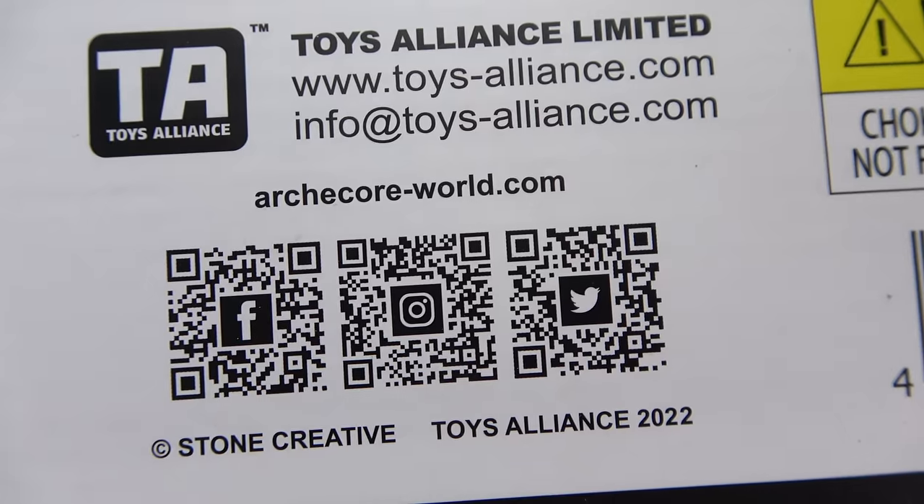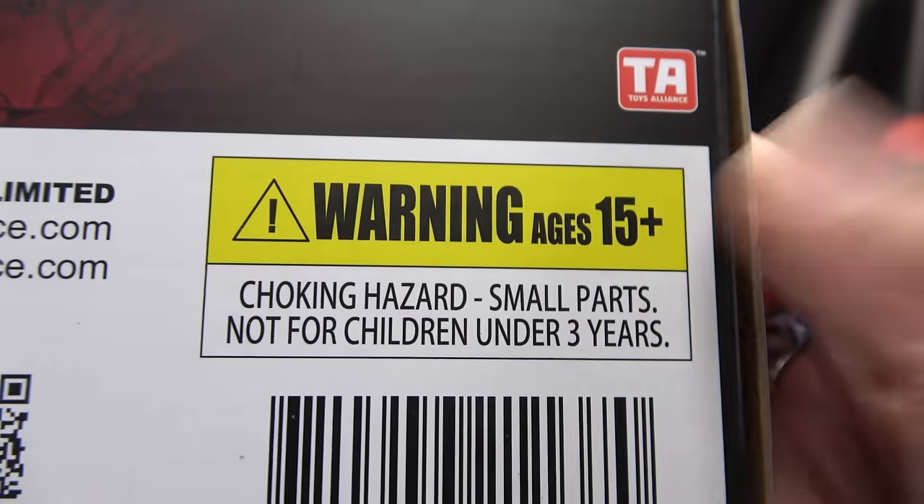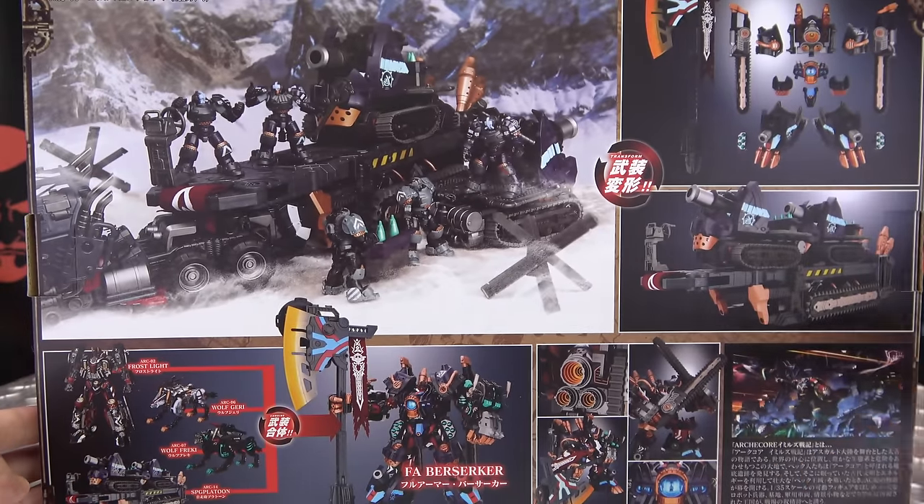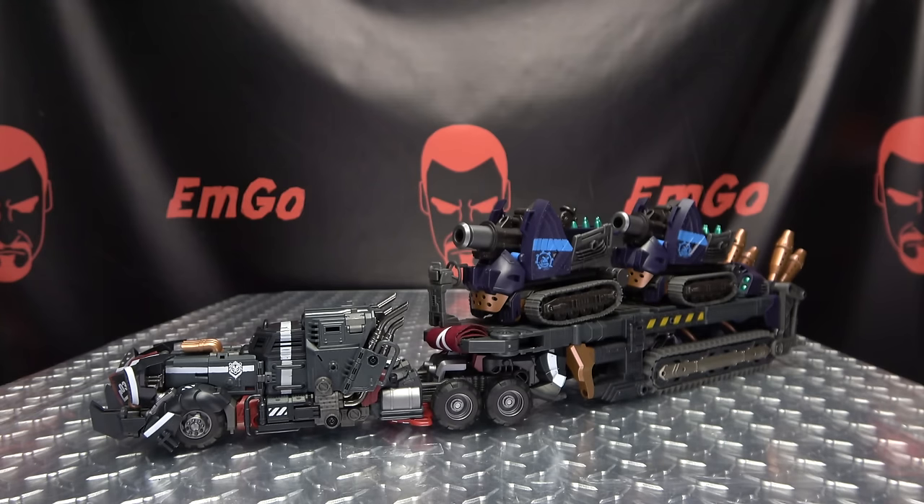QR code — you want to scan it? Go ahead, free scan on me. Warning: don't eat anything in this box, that could be very bad for you. On either side of the box we have the Berserker Armor, and on the back you have your obligatory product shots. And that's basically it for the packaging.